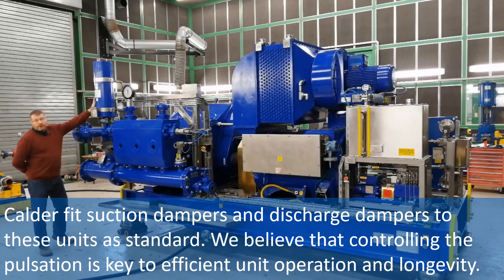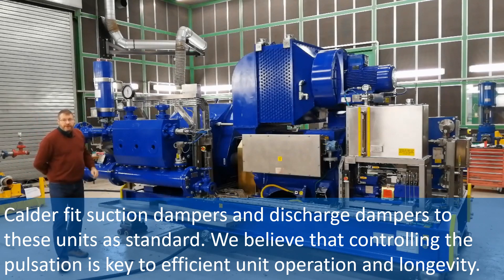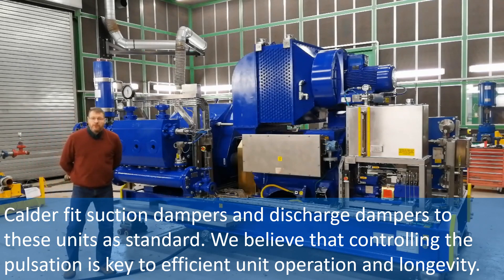Calder fit suction dampers and discharge dampers to these units as standard. We believe that controlling the pulsation is key to efficient unit operation and longevity.